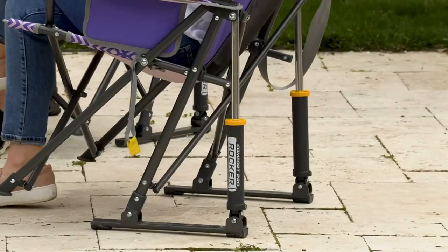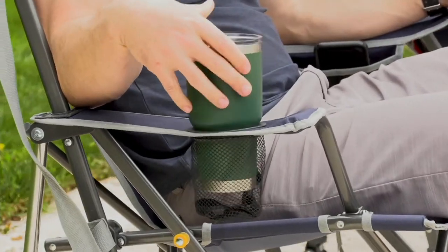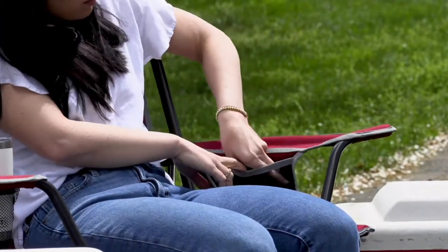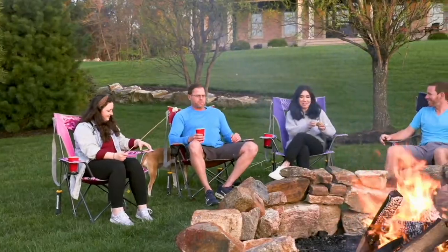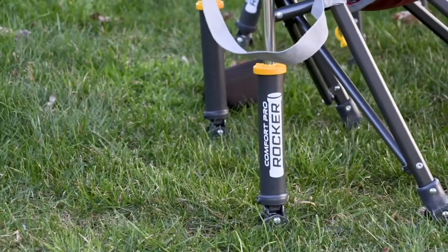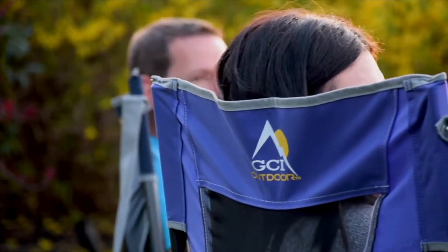Think about all the places where you can sit or rock in total comfort — on patio pavers by the pool, not worrying about scratching the surface. They designed a built-in cup holder large enough to fit a 32-ounce tumbler and a large mesh pocket for cell phones and keys. This patented GCI rocking chair is perfect for all ages, shapes and sizes. It will support up to 300 pounds, has a nice deep seat and an extra high back for added comfort.